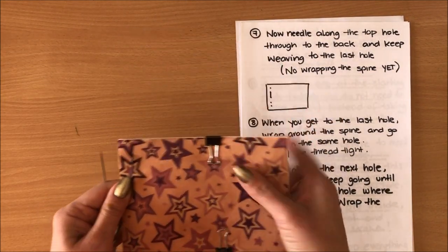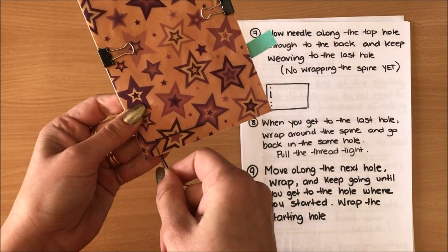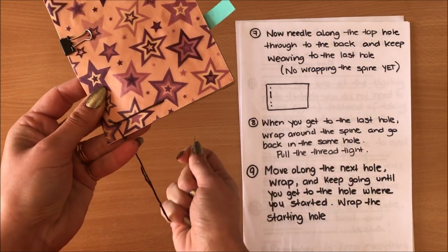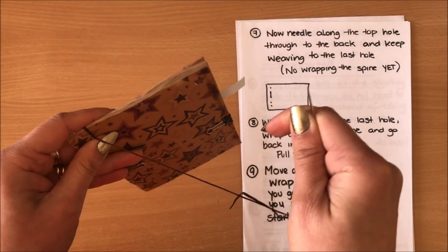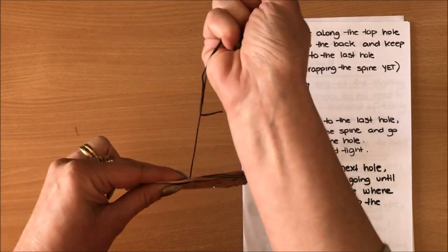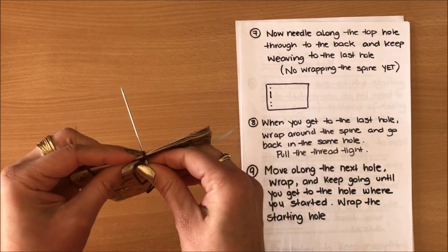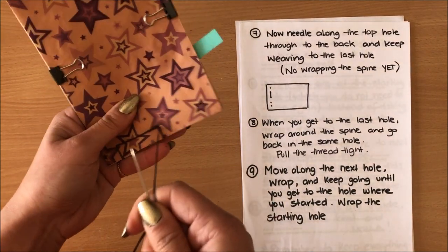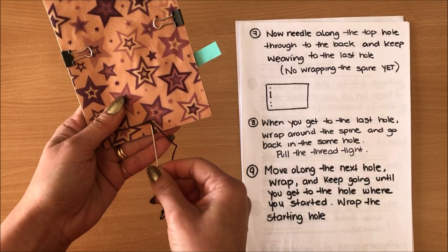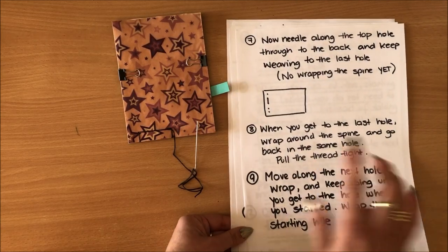Now at step seven, the needle is going to move along to the top hole — this will be very easy because we're only doing three holes. I'm going to the top hole and all the way through to the back. If you had more holes you would keep weaving through until you get to the very first hole. Once you're at the very first hole you want to wrap the spine — you wrap around the spine and go back through the same hole. Now we're at the back, going through the middle hole all the way to the front, then wrap again and go back through that same hole. I'm keeping my thread quite tight.